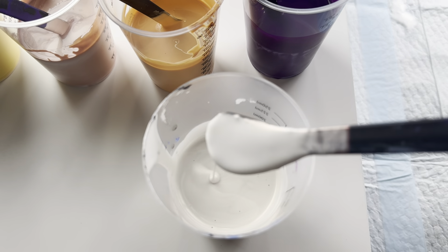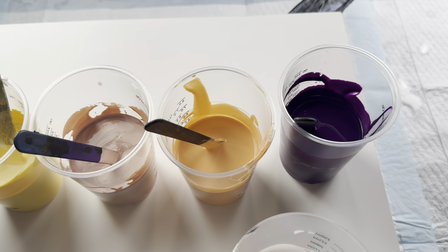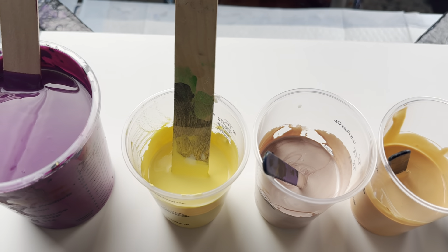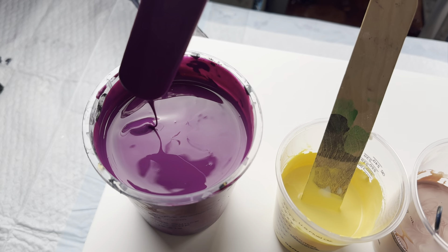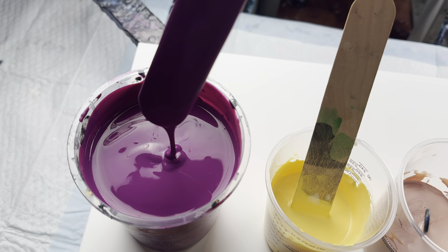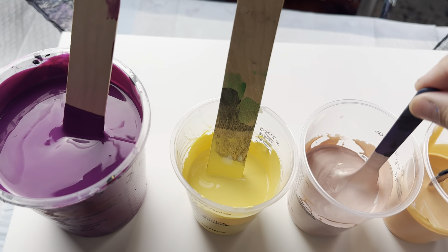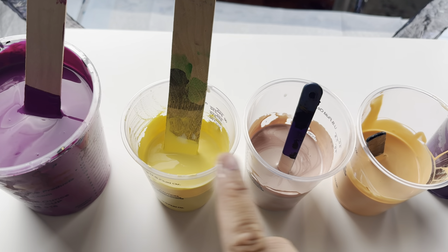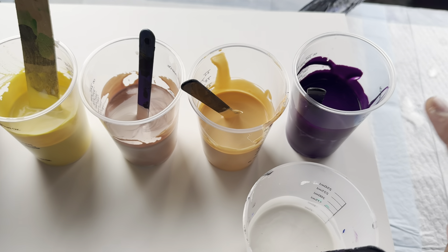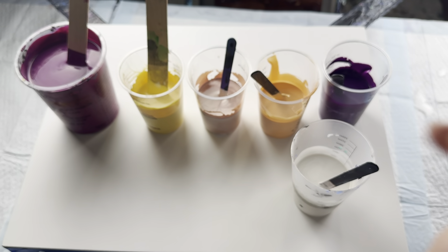I also have to incorporate my Golden Interference paints — this is Golden Interference Red. I am using a 14 by 18 inch wood panel, which is the DaVinci Ultra Smooth Pro Panel. Some paints are fluid, some are tube paints, so I wanted to get the consistency to where it leaves about a one to two second trace.